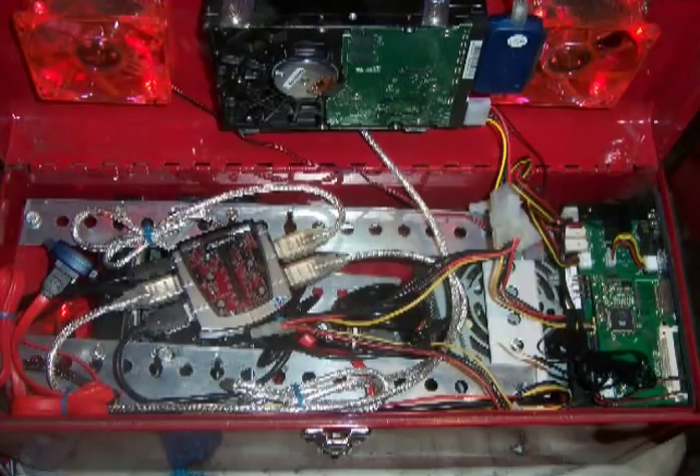Run all your USB wires and power wires, hook up the wires on the back of the front panel LCD, and you're pretty much done.